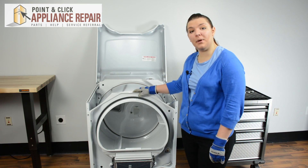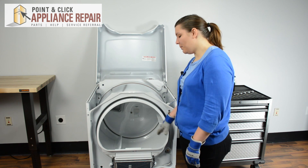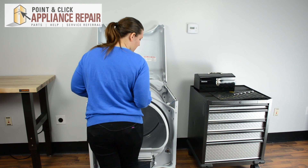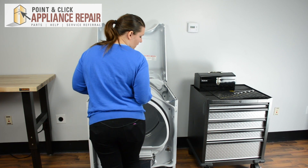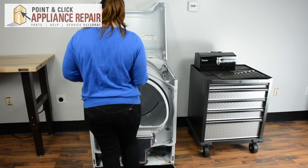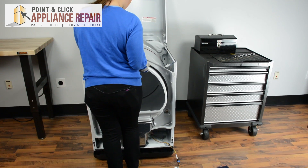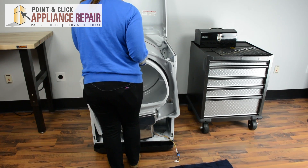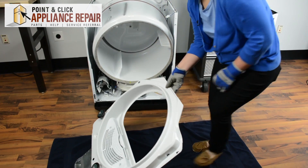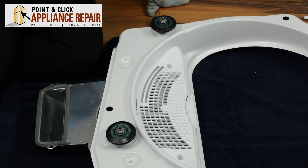Next, we're going to take off the front of the bulkhead and lay it down on the ground, so I recommend putting a towel down to protect the floor. There are two support rollers on the back that we'll be working on. Just lift up and pull off the screws on the top. Two of the support rollers are located on the back of the bulkhead; the other two are located behind the drum.